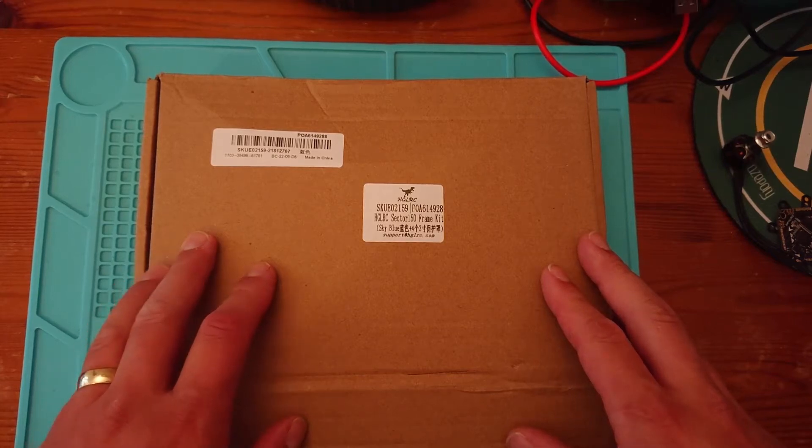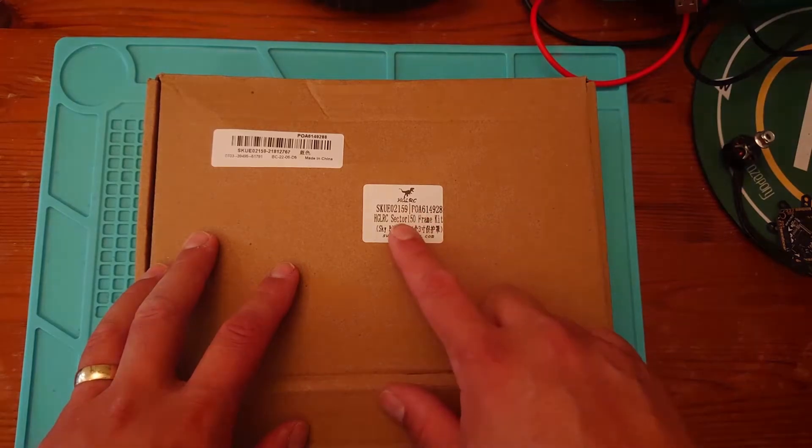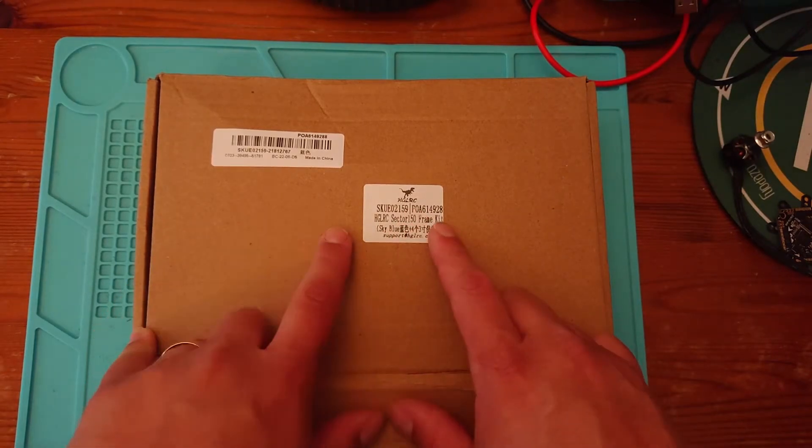Well hello there and welcome back to my channel. Today we're going to have a look at a frame from HDLRC. This is the Sector 150 frame.